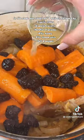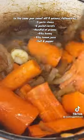Then in a pan go sweat off your onions, your four garlic cloves, carrots, a handful of prunes, honey, lemon juice and salt and pepper.